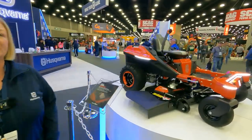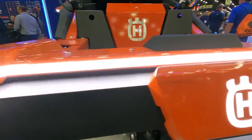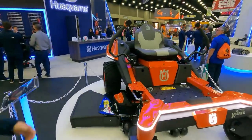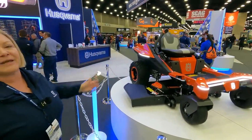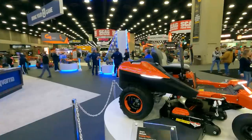This is a prototype of our residential zero turn mower, battery operated. It has a lot of great technology including the battery. We have on-stick controls to be able to start and stop your engine, we also have the ability to engage your blades. We have a new suspension system that will allow for a smooth ride — customizable.